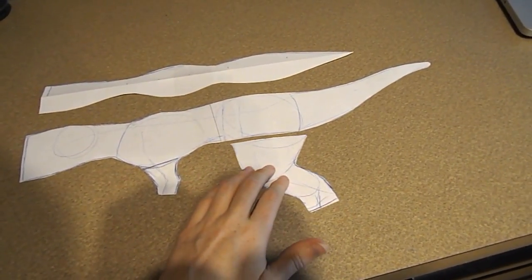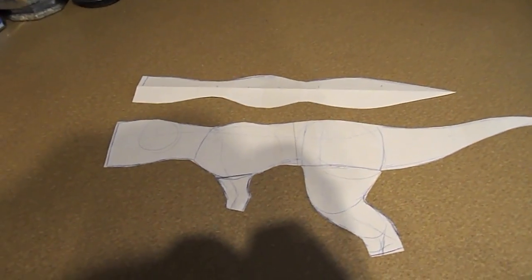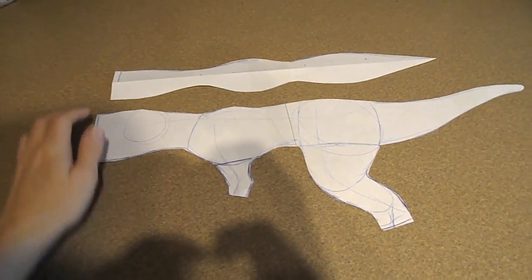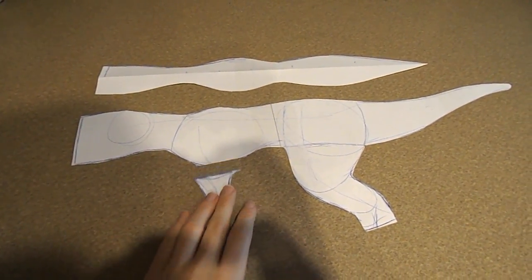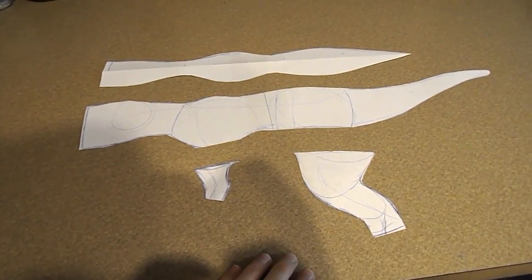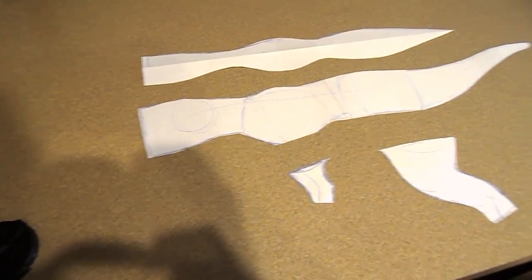First thing we're going to work on is going to be the sewing. I'm going to show you guys the pattern that I have for this piece. To make this pattern I simply just drew out a basic dinosaur shape for the body. This pattern is going to be for the size of the piece, and then up here is going to be the belly. To make the inside parts of the legs I just cut these off of the pattern and you trace around that. I'm going to get all my fabric cut out and then we're going to start on the sewing.